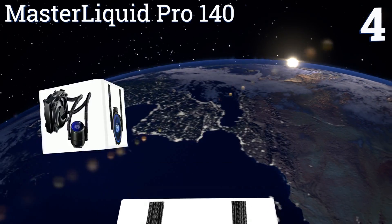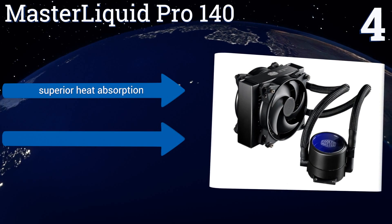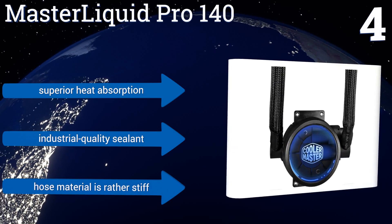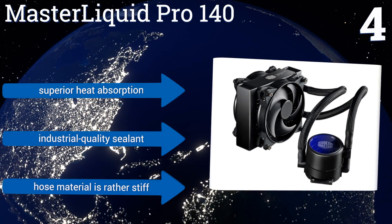At number four, the Master Liquid Pro 140 leverages a two-chambered pump to spray liquid directly toward the center of its water block, which serves to increase overall flow speed, isolate heated liquid, and transport it away from your sensitive computer parts. It features superior heat absorption and industrial quality sealant; however, the hose material is rather stiff.